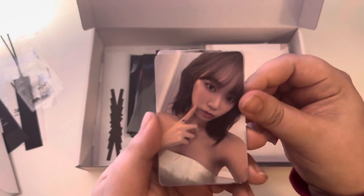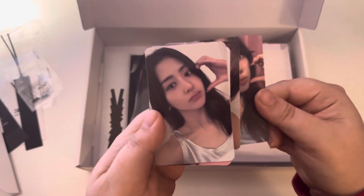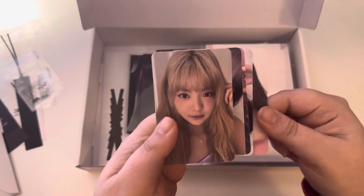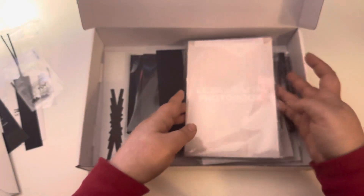This is the photo card set. Very cute. I like that these photo cards have — Eunjae with the blonde hair. I think it's really cute.